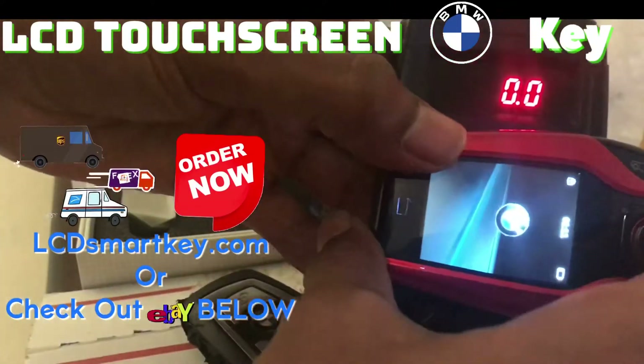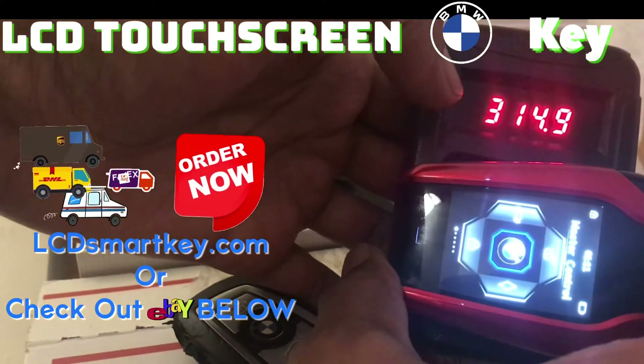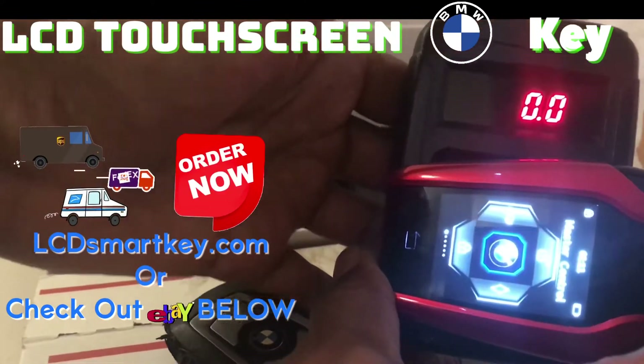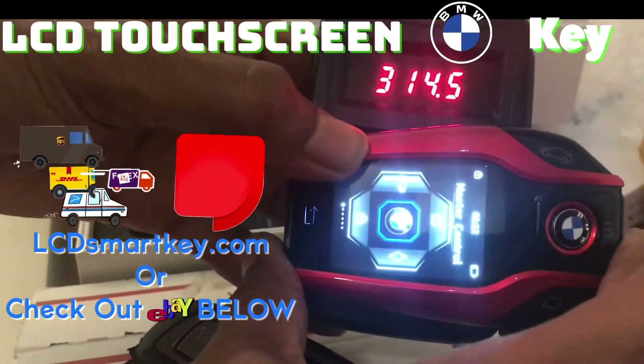Now let's do the screen buttons. Swipe to unlock. Let me do lock. Unlock — oh, actually trunk. This is closer. And unlock. Everything smooth. Unlock. Lock. Trunk.